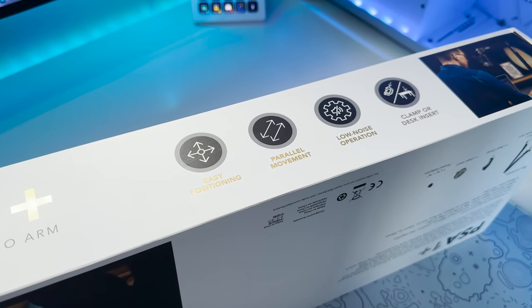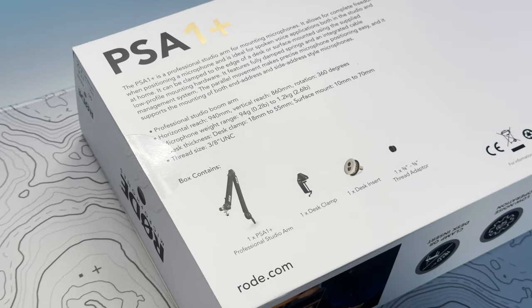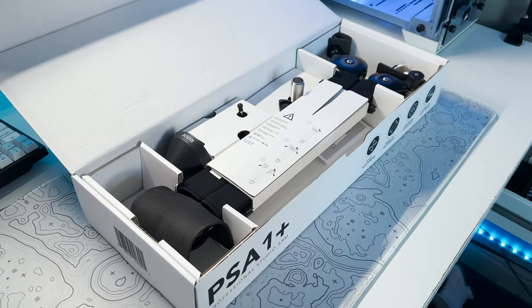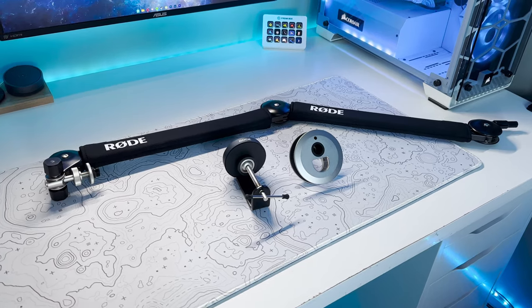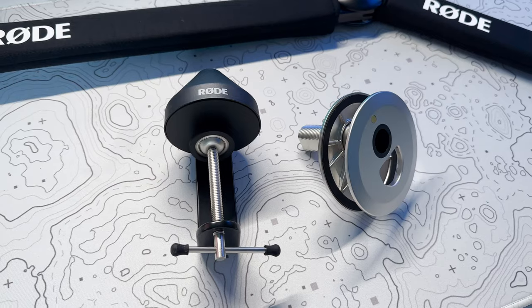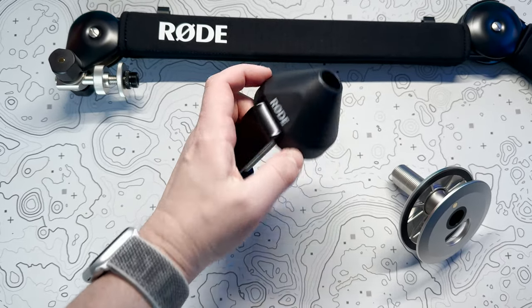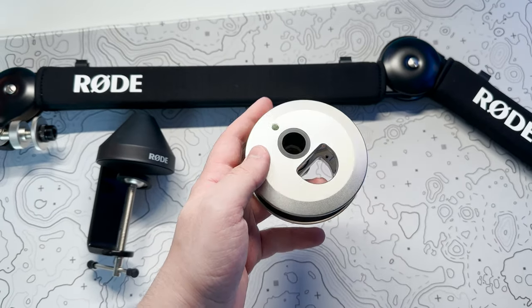Moving on though, Rode also treated me to their PSA1 Professional Studio Arm, which is a much needed upgrade over my current squeaky, unstable piece of junk that I got for £12. The mic arm boasts easy positioning, parallel movement, low noise operation and either a clamp or desk insert setup style. Inside the box you get everything you need, which is the arm itself, the desk clamp, desk insert and a thread adapter if needed.